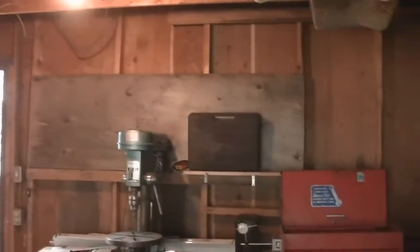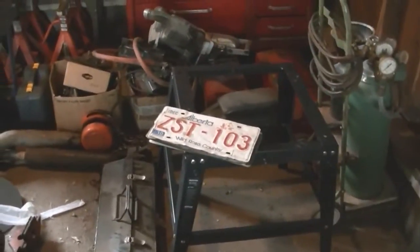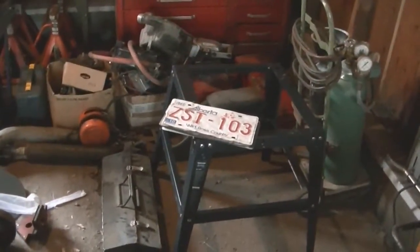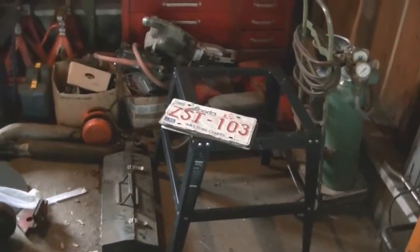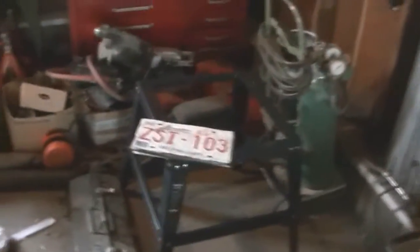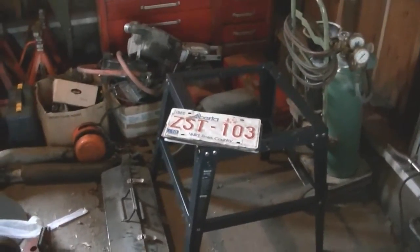I want to start collecting license plates - hang them up, maybe there for now until I get lots and then find another spot for them. Now that I've got a shop I can start hanging up my license plates, which would be pretty cool. If you guys want to send me license plates I'll put my mailing address down in the description. If you do, thank you - that's awesome - and make sure to autograph them, put your YouTube username on it.